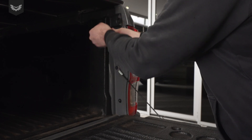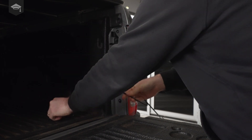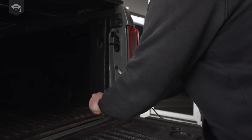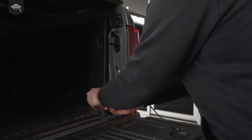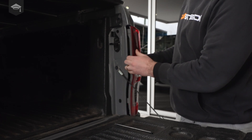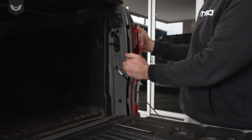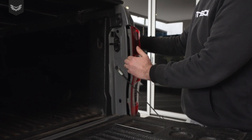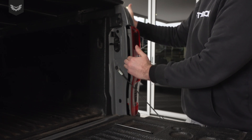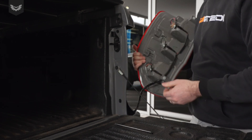Undo those and get your fingers behind this side here. There are two clips on the side panel on the guard side, and all you need to do is knock your hands to push this tail light backwards and it will just unclip.